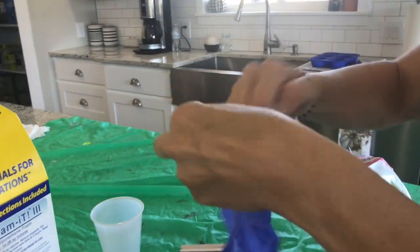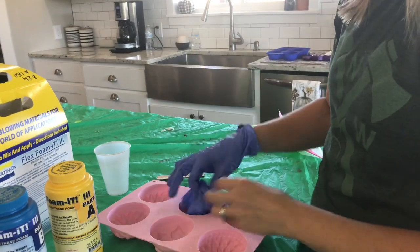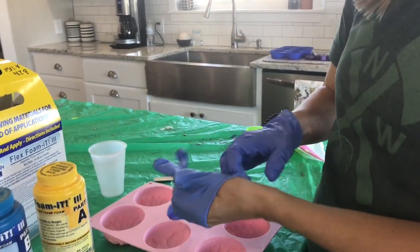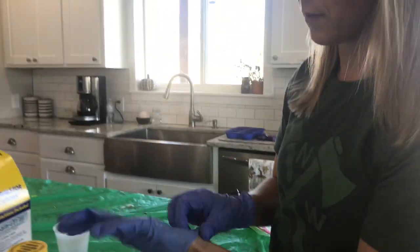We recommend gloves, which I put in here — they don't come with it. Because there are chemicals, you do want to have glove protection and open some windows for ventilation.